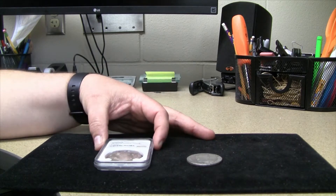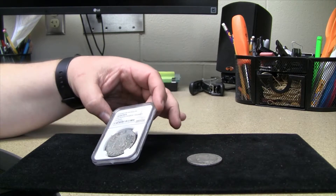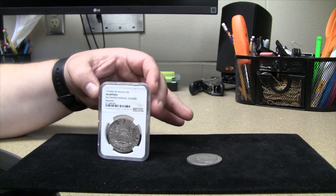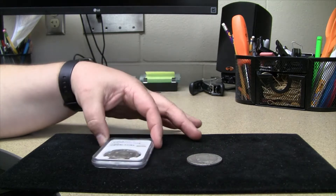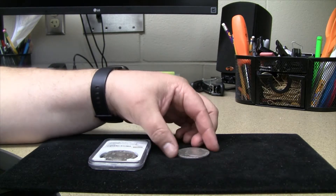I do have a couple of really cool coins to show you — some 8 Reales, one of which was a shipwreck recovery and one is just a Pillar Dollar that I picked up. So we'll be going over that shortly.